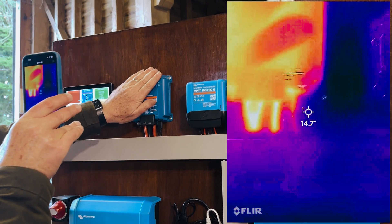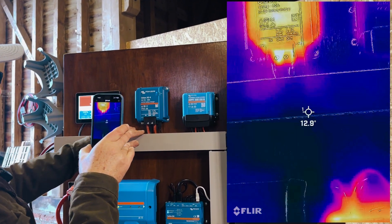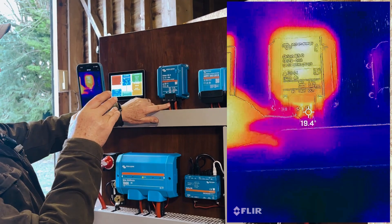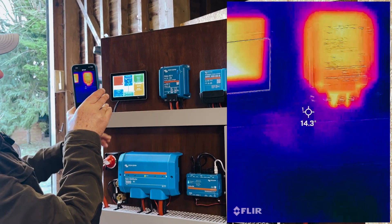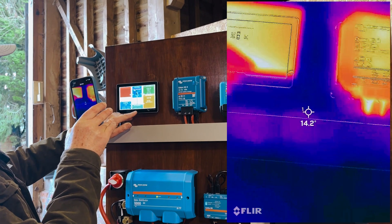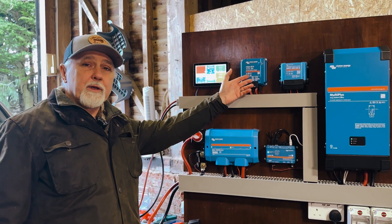I feel it by hand — it's really, really quite cool. The FLIR camera is telling us more than I can feel. Even these cables I can feel are slightly, slightly warm, but still really nothing. Interestingly, this screen is showing about 27 degrees — so the actual display screen is generating as much heat as the DC-DC unit itself, which is quite amazing. Really impressed with this.